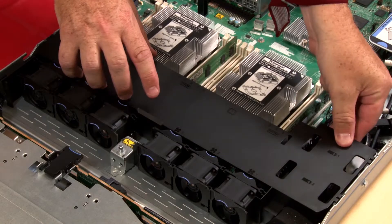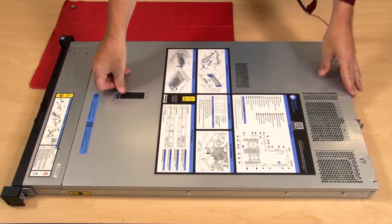Install the air baffle. Install the top cover.